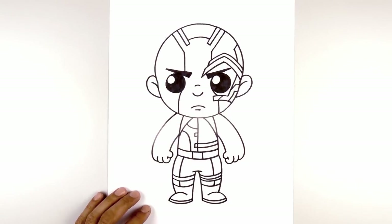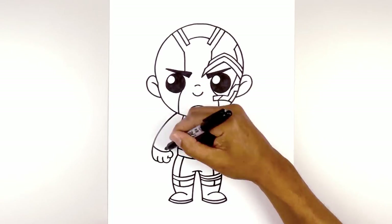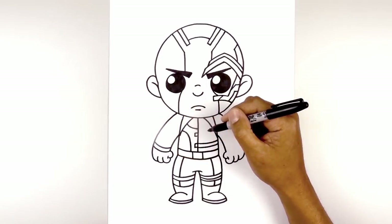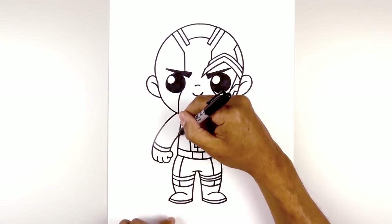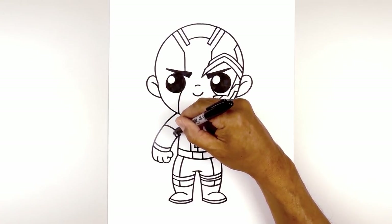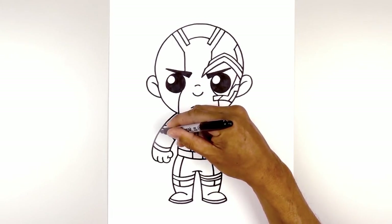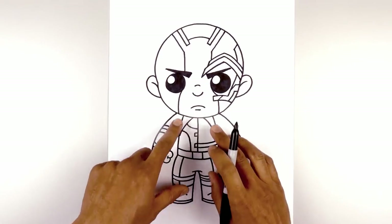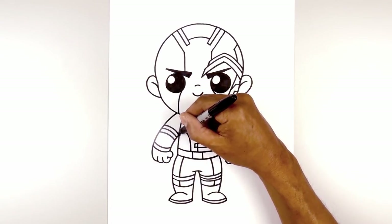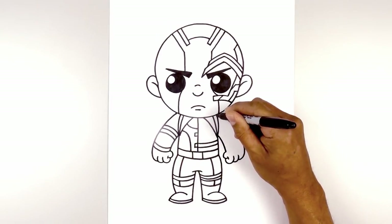Now we're going to add some detail to the left arm. Starting from the wrist, we curve down and up, then step up and follow that same curve going across. Going up to the top of the arm on the inside, we curve up and then out, step down, and draw that again — doing it one more time. Now I want to add a strap across the shoulder, tapering the curve going up underneath the head starting from the bottom of the arm. We do the same thing on the right side.